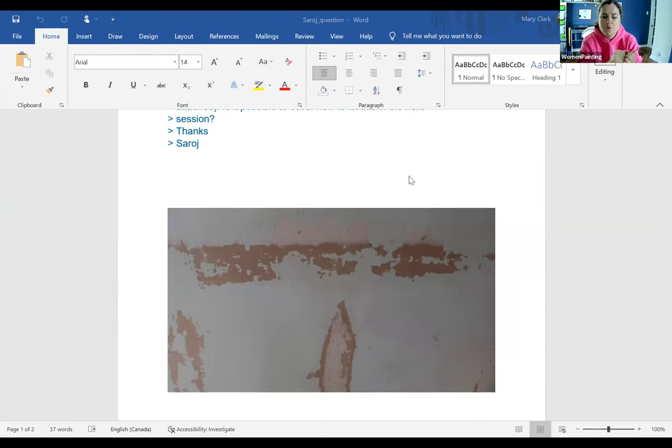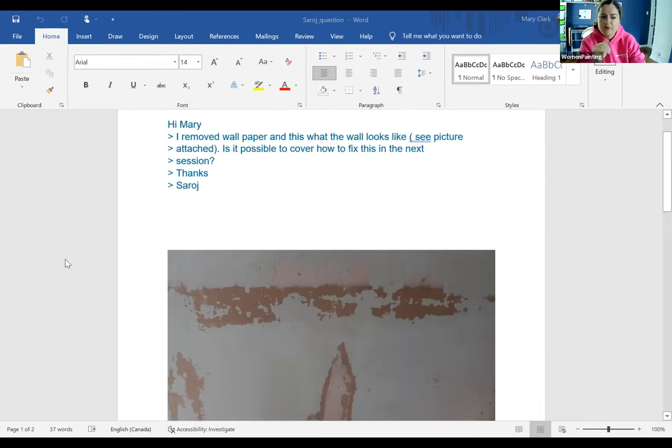Then you have to pole sand the whole wall with that block sander that I mentioned — the one you attach to the pole. And when I show you my actual video doing all the work, you're going to see an example of that. In this situation, when you see little bits of paper, you should try to get as much off as you can when you're removing the wallpaper. Sometimes little bits are left over — you can wet that and remove as much as you can because then you have less sanding to do. If you leave a lot of bits of paper on it, the more sanding you're going to have to do. And you can't leave any of that paper behind. So scrape it all off — any glue, any paper. If it's not coming off, wet it a bit with a wet cloth, scrape it again and it will come right off. And then once all of that's prepared, you pole sand the whole wall and it's got to be dry. You've got to make sure the wall is completely dry before you start sanding. Sometimes it takes an hour or two for the wall to get completely dry, because you're going to be wetting the wall quite a bit when you're removing paper.